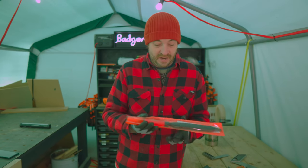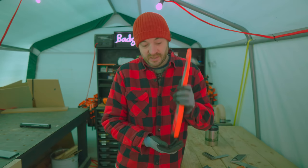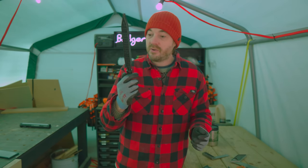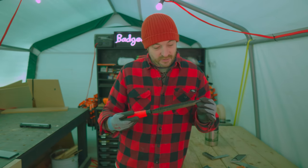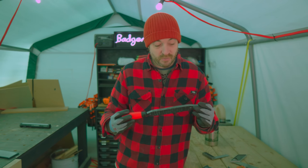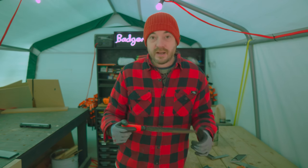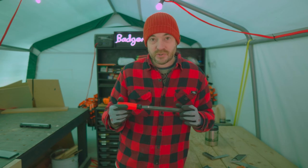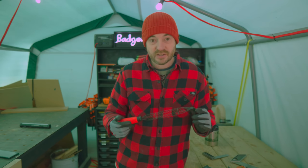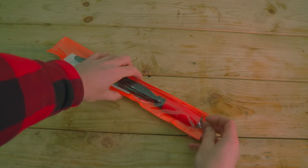Another tool I've bought but not used yet is one of these Shinto rasps. I've seen so many other makers use them and wanted one. It's got a rough side and a fine side and it should make shaping wood really easy. I'm not sure exactly what project I want it for, but I'm sure it'll come in handy on lots of projects — it just looks such a cool, helpful thing to have around.